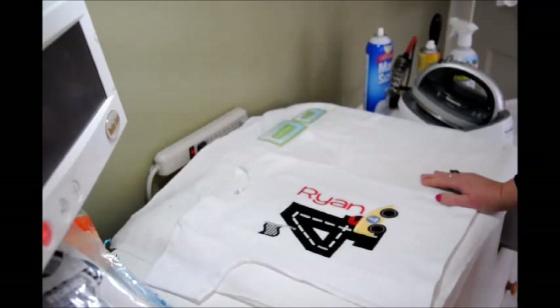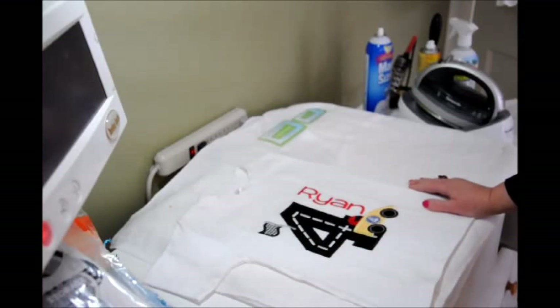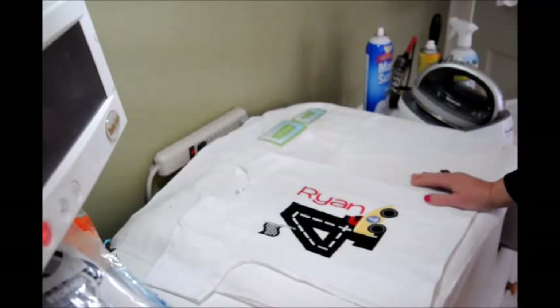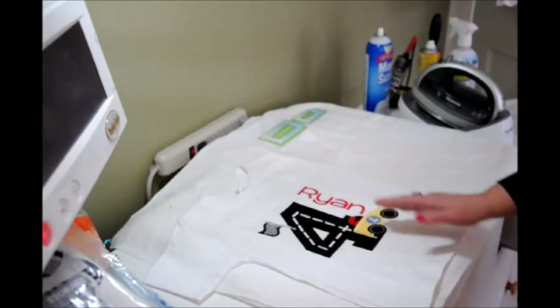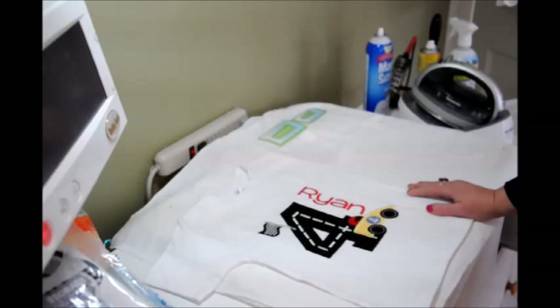Some of you may have attended my class at the Applique Getaway and already seen this demonstration, but stay tuned because I'm going to show you a technique of folding a t-shirt for packaging that's different from the one on YouTube that shows you how to fold a t-shirt for photography. I also think you can pick up a few extra hints and tips to increase your business.